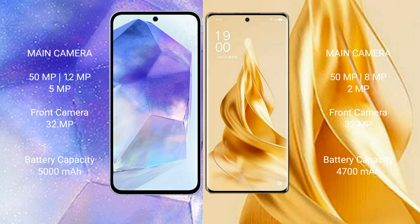Samsung Galaxy A55 has a 5000mAh battery with 25W fast charging support. Oppo Reno 9 Pro Plus has a 4700mAh battery with 80W fast charging support.